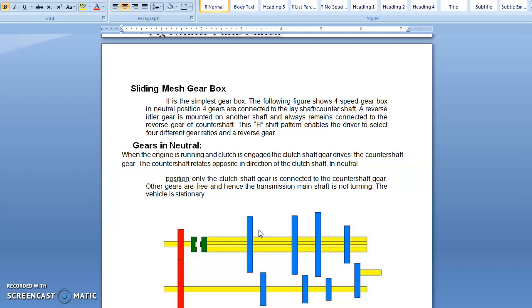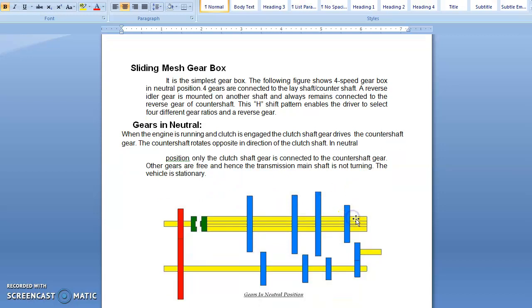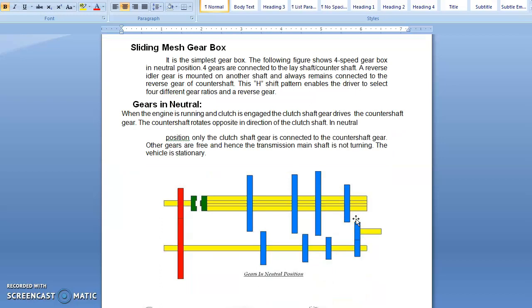Let us discuss about the construction of the 4-speed gearbox. The total number of shafts present are three: shaft number 1 is the clutch shaft; this yellow color shaft is the lay shaft, also written as counter shaft in some books; and finally shaft number 3 is the main shaft, also written as transmission shaft in some books. So basically in the 4-speed gearbox we have three shafts: clutch shaft, counter shaft, and the main shaft.